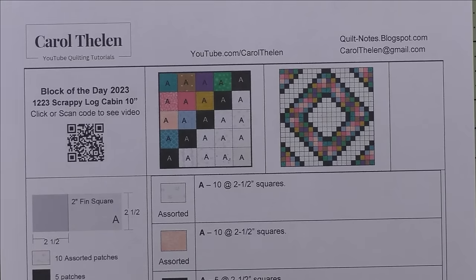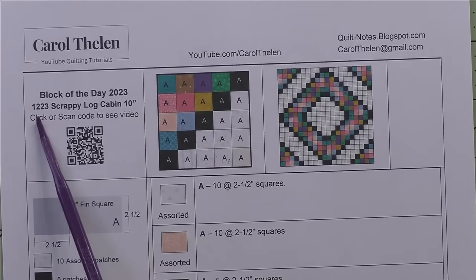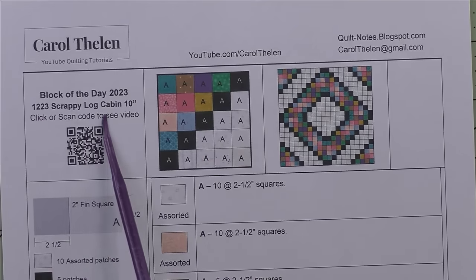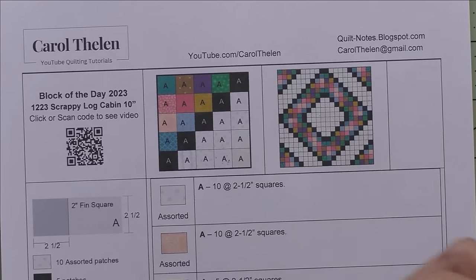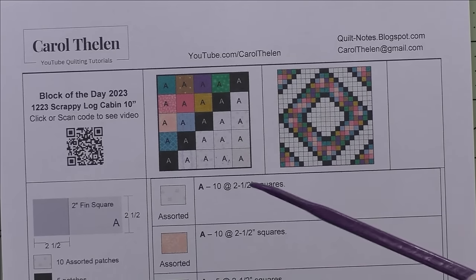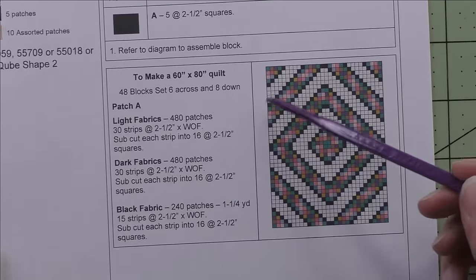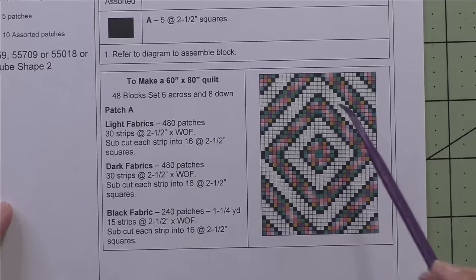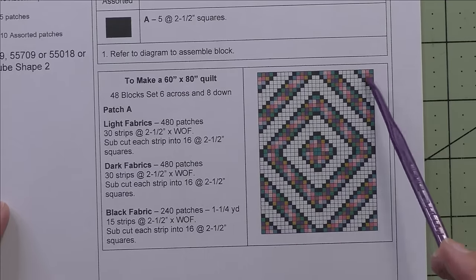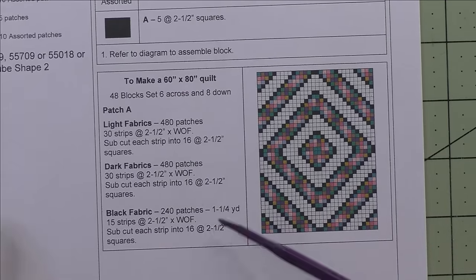The quilt today is actually a repeat of a quilt block I did last year on December 23rd. The scrappy log cabin block finishes at 10 inches and I'll show you that video — it's very short — in the next section. At the bottom I had put instructions to make this 60 by 80 quilt, six blocks across and eight blocks down, along with the fabric requirements.